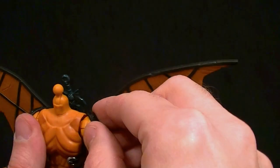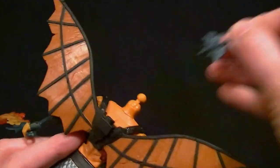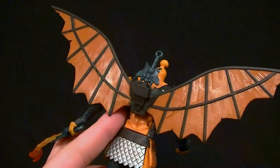The backpack is actually a separate piece — you can take that off if you want to. You can also pull the sword out of there if you want him just holding the sword. You're not meant to have it in both places at once, but that's okay.